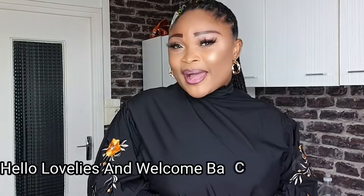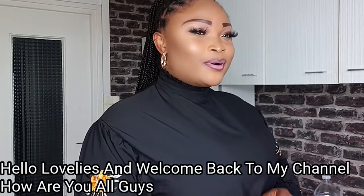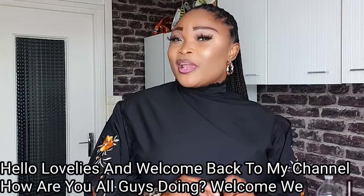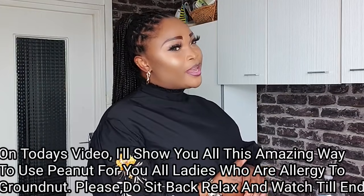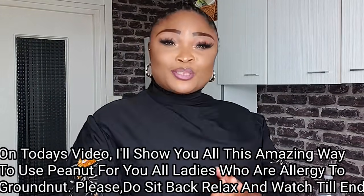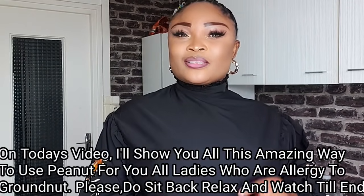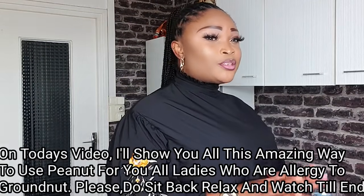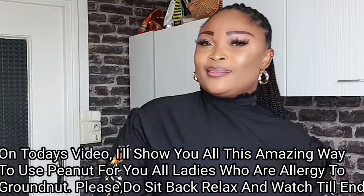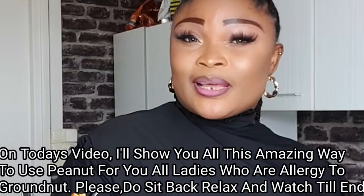Hello everyone and welcome back to my channel. On today's video, I'll be showing you all another effective way you can use groundnut, also known as peanuts, to regain back your womanhood and to regain back your tightness. For those of you ladies who are allergic to groundnut, also known as peanuts, please do sit back, relax and watch this video to the end.